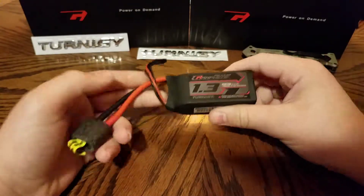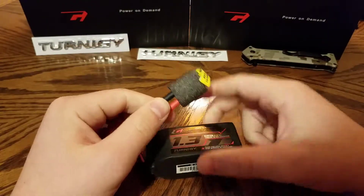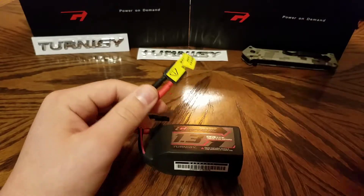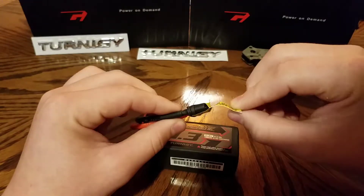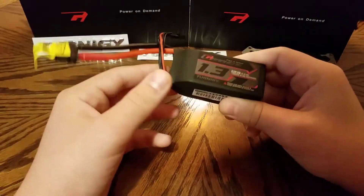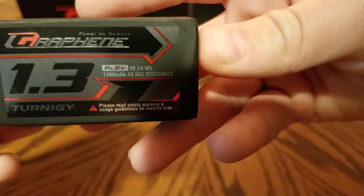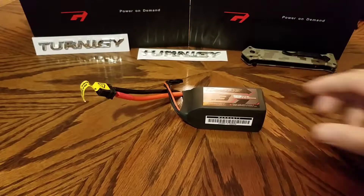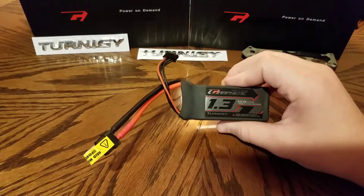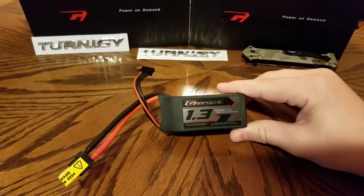Then again, these batteries aren't the cheapest, so in a way I kind of expect that quality packaging. It looks like there's a little foam covering the male connector and a little sticker that goes over it. These are XT60 connectors, which is what will be on the drone. You can see the 4s balance lead on the battery — 1,300 milliamp, 4s, 65c discharge rate. Those are the specs, and it looks really nice overall.